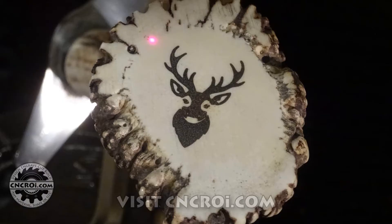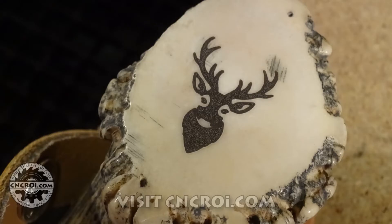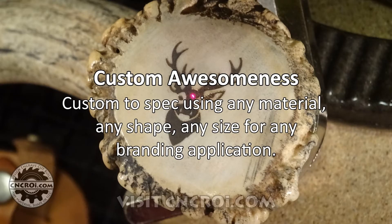Generally, lasers like something to be completely flat. But because of the machine that we have and the lenses that we have, we can sort of navigate around that if we need to, like we did in this case here. So if you're looking for custom engraving, marking, and designing, contact me at CNCROI.com. And I'll see you soon.